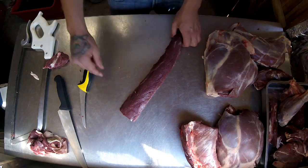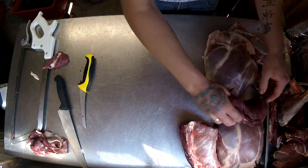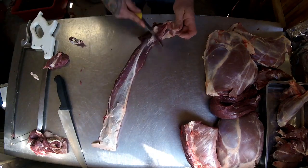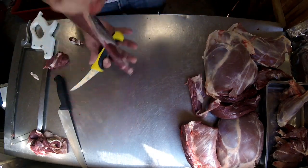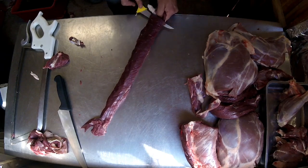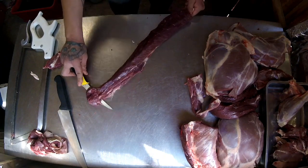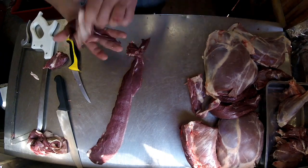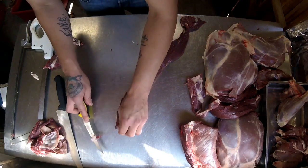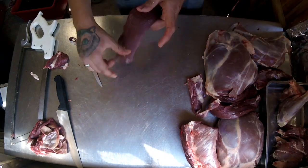And that is one fillet — or tenderloin or backstrap — done. Just to show you again: trim up first, mark it off, boning knife at a 44-degree angle, and that's it. Trim any last bits, square it off, second loin done.